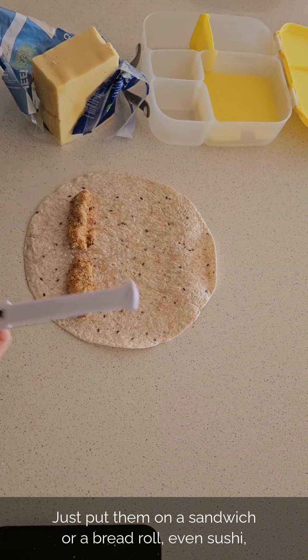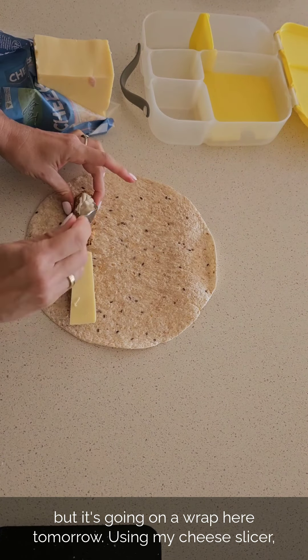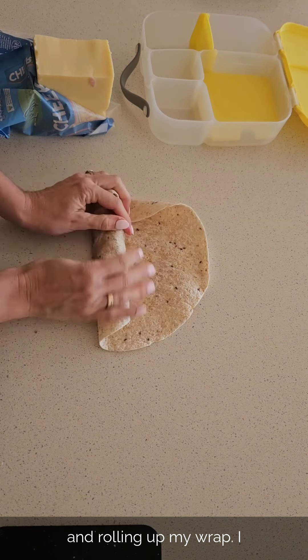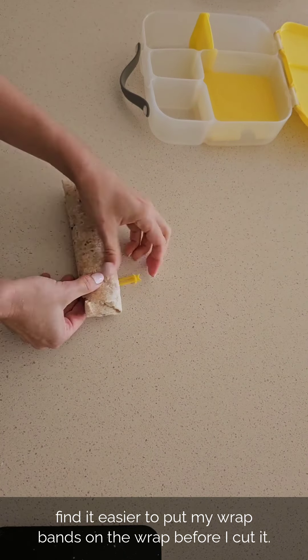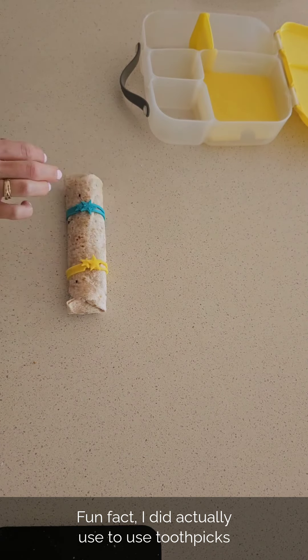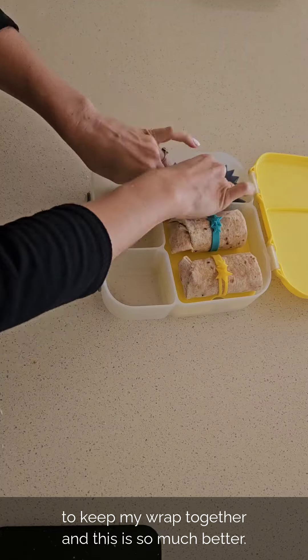They're a really great size. You can put them on a sandwich, a bread roll, or even sushi, but it's going on a wrap tomorrow. Using my cheese slicer I've got a perfect slice of cheese. Put the mayo on first, then roll up the wrap. I find it easier to put my wrap bands on the wrap before I cut it — I used to use toothpicks to keep my wrap together, and this is so much better.